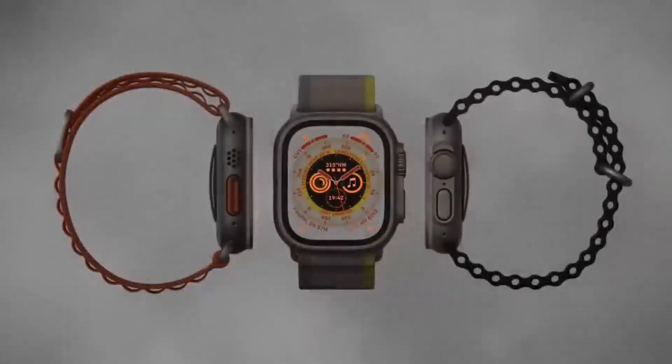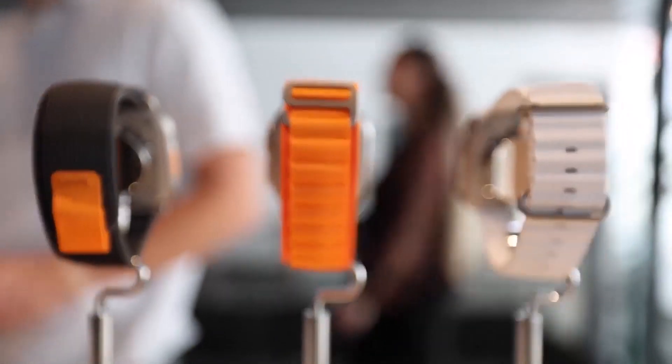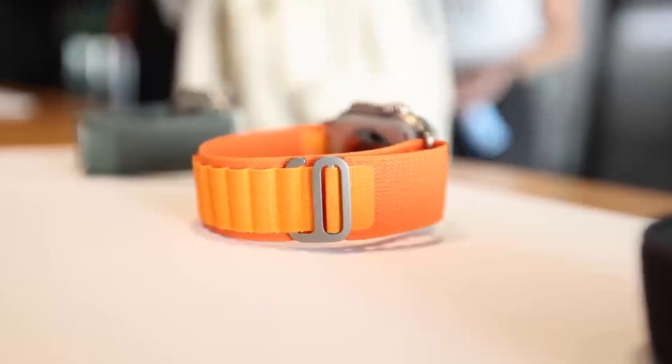We bet the first thing that comes to mind when you hear about the Apple Watch Ultra is that it is rugged, durable, fit for every weather condition, very handy for outdoor activities, has nicer straps, and many more. The good attributes could go on and on. But did you know there are some facts about the watch that Apple does not want you to know?